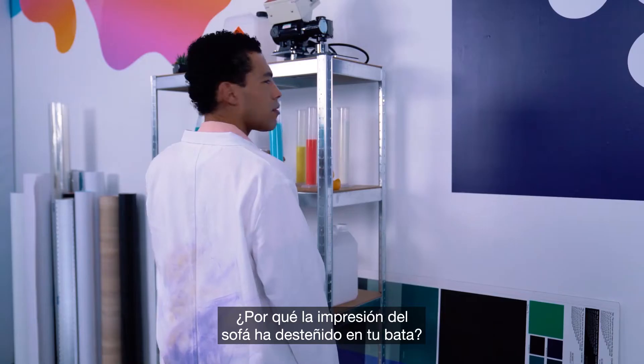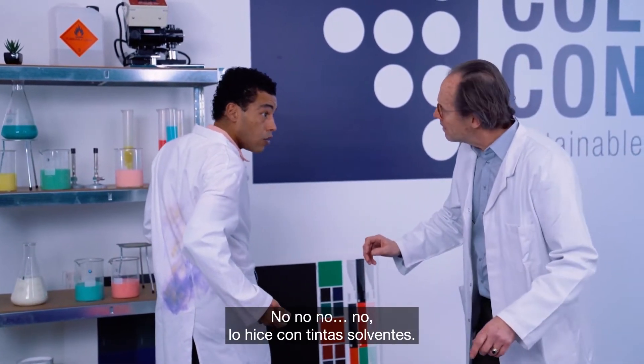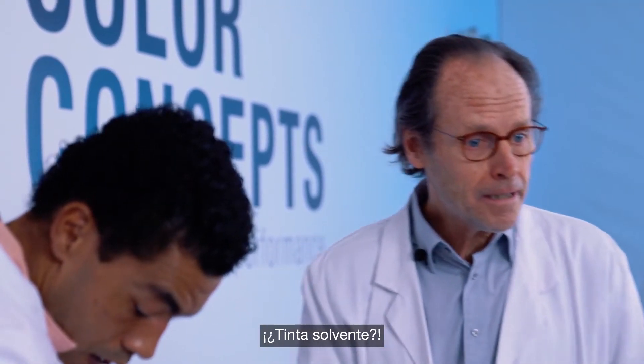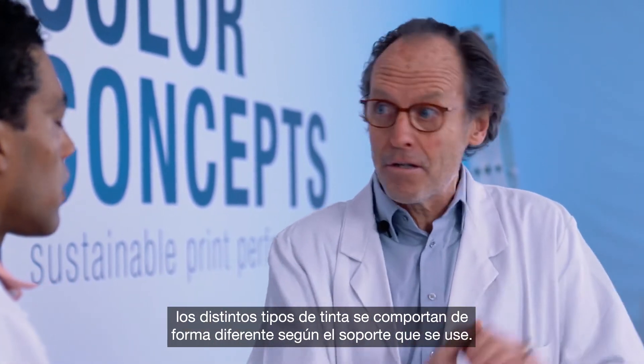Bob, what did you do? Why is the print on the couch rubbing off on your lab coat? Did you print this with the resin ink? No, I printed this with solvent inks. Solvent ink? Bob, how many times do I have to tell you? Different ink types behave differently depending on the media you use.